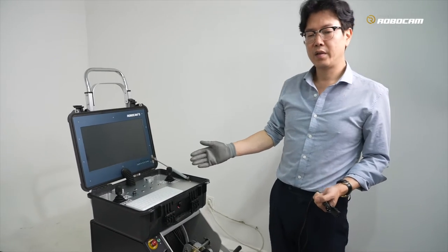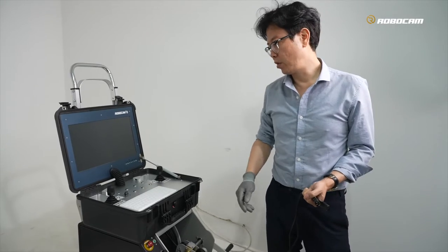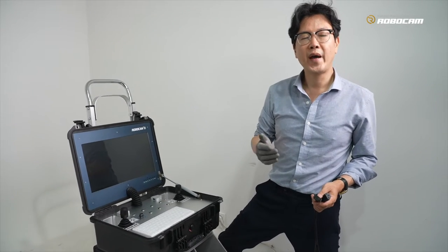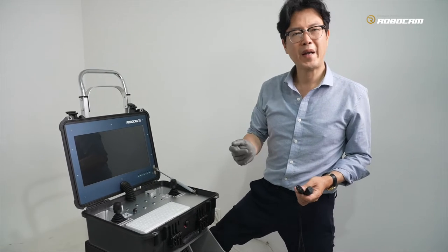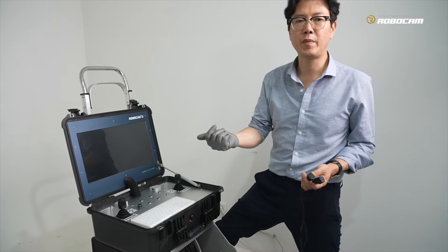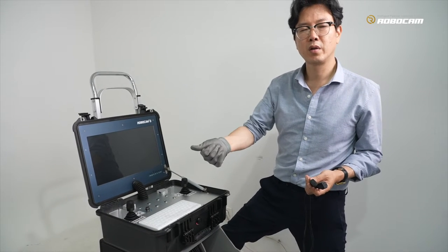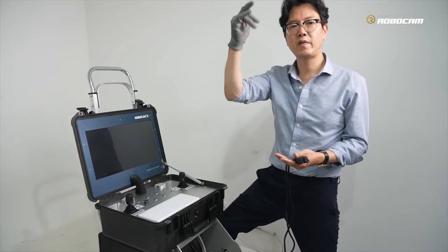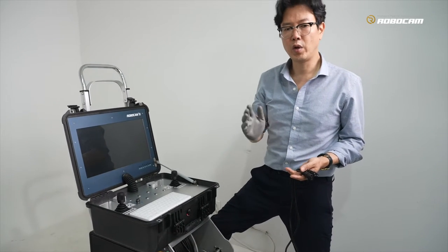We recommend a very stable power supply for our system, because our system is technology-based and everything is based on electrical technique. It needs a very stable power supply from your side. Never connect with an industrial power generator — industrial power generators are cheap and do not have stable power supply. Sometimes the power current suddenly comes up and pops down, which can be a very damaging shock to the inside of the controller and our system.